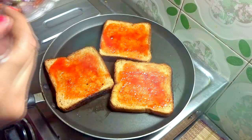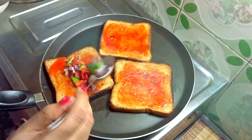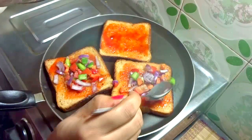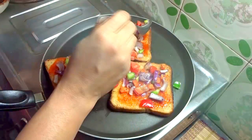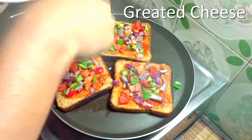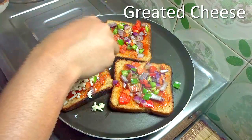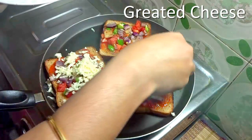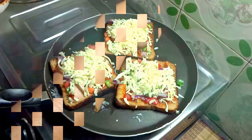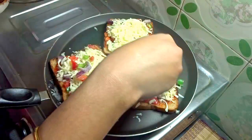Now add the vegetable mixture onto the bread. Then sprinkle some grated cheese. Again add a little bit of veggies.